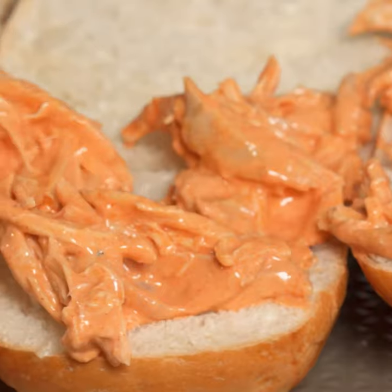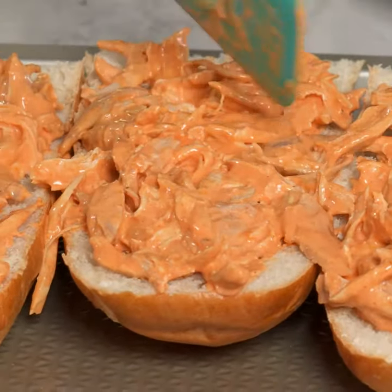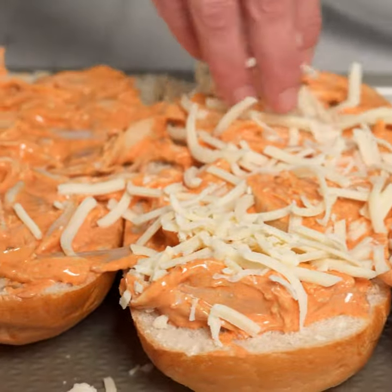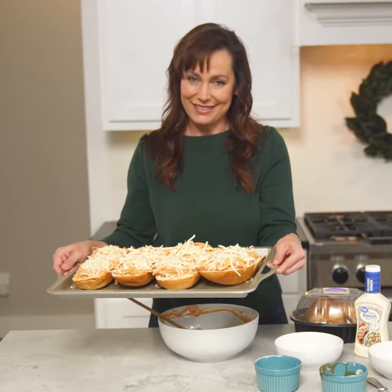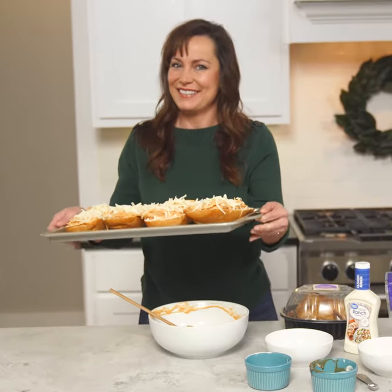French bread is such an easy and convenient pizza crust. Sprinkle on some mozzarella cheese and bake it for 10 minutes, or until the cheese is melted and the bread is slightly toasted. I also recommend broiling the tops of the pizza for a minute to get them nice and crispy.